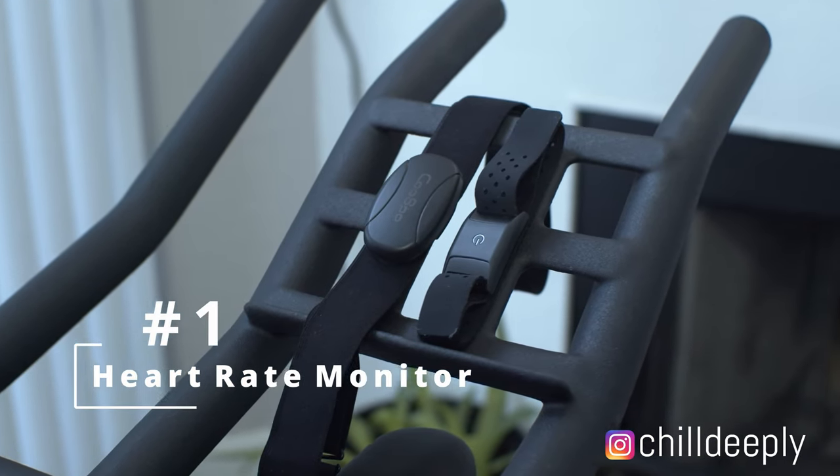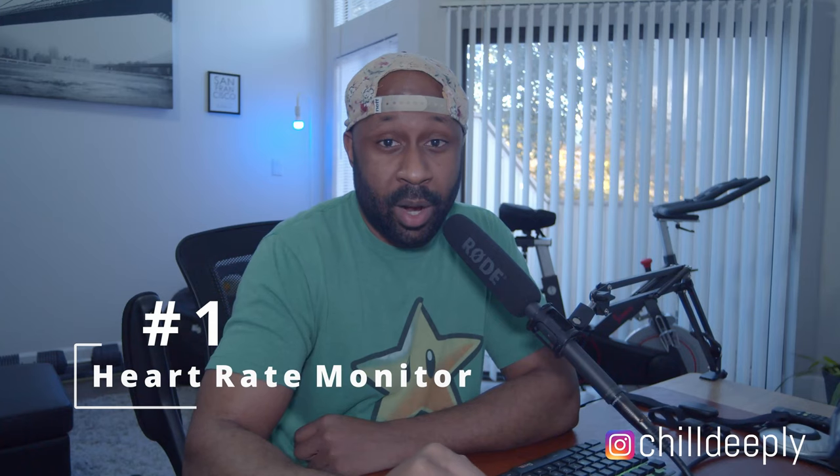What's up, y'all? It's Josh again from Chill Deeply, and I'm going to run you through this list real quick. Number one on this list is going to have to be a heart rate monitor. Above everything else on this list, the heart rate monitor should be number one after you get your spin bike — it's going to let you know how efficient you're doing in your workout.